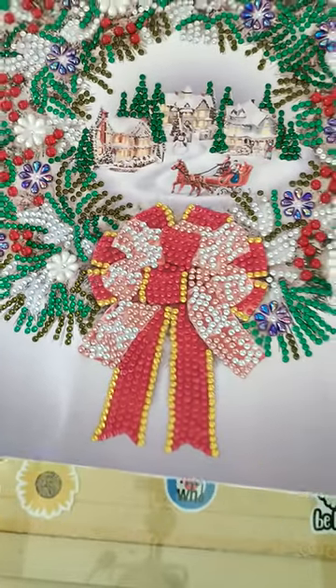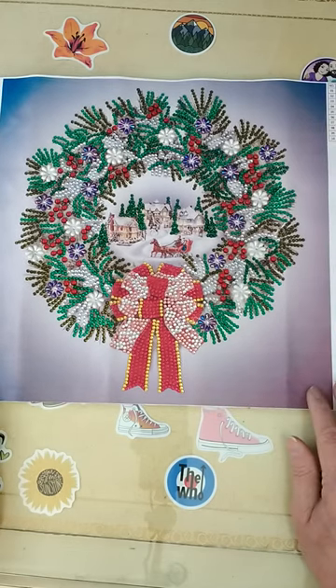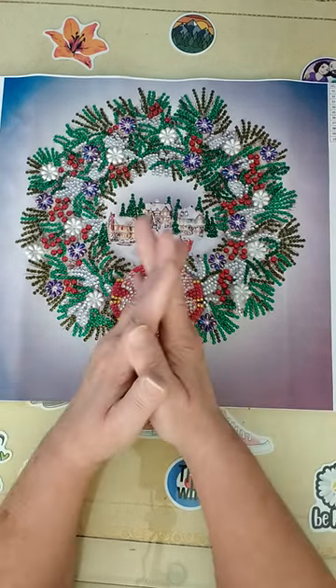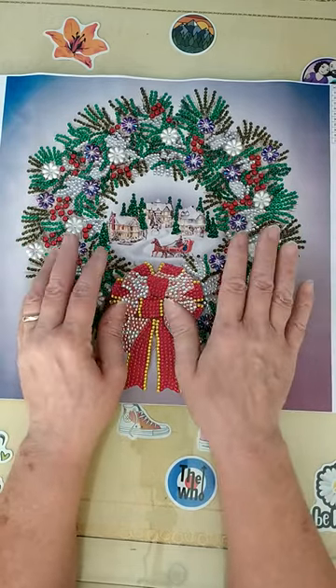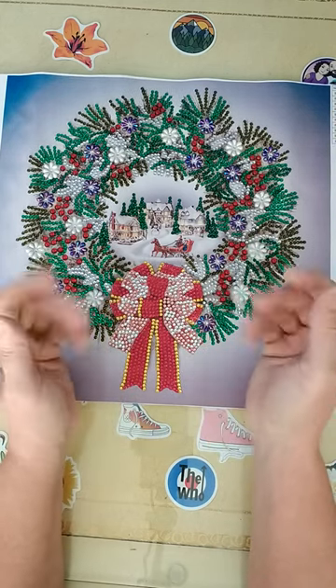It was a real pleasure to work on this and I'm really glad I got it. Thank you very much Everyday E-Deals for allowing me to do a PR package for you again. I do have some more pictures that I will be doing completion videos on that I received — this just happens to be the first one in a series, and I wanted to bring it all to you.